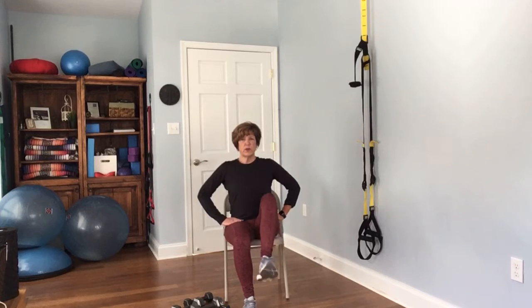Go ahead and lift up that right leg. Complete 12 reps on the right side. Then the other side — complete 12 reps on the left.